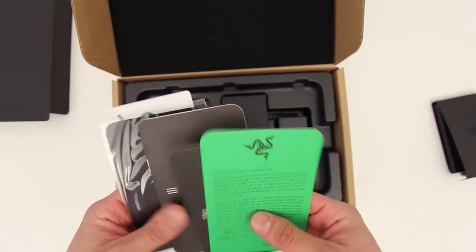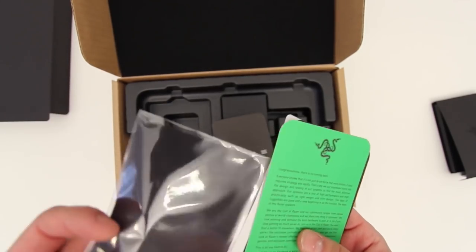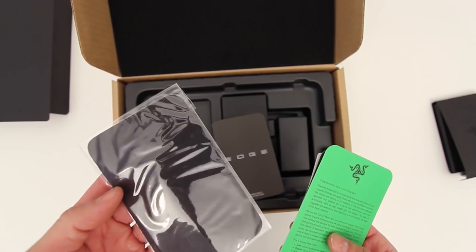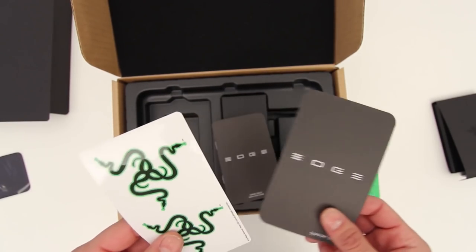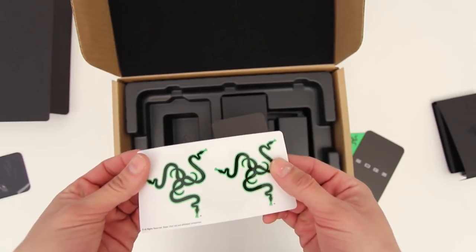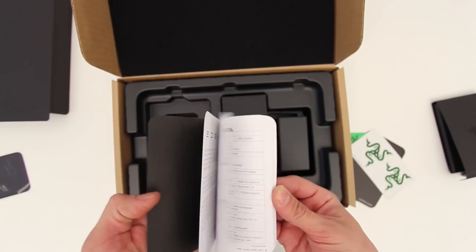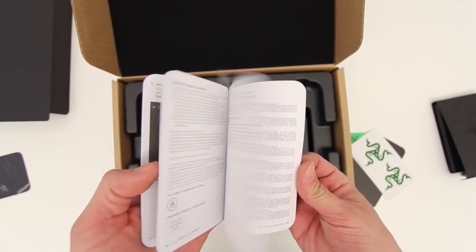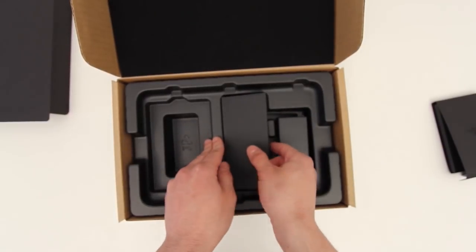You're going to get a little paperwork from Razer — a quick start guide to get you up and running, warranty information, and a cleaning cloth to keep the screen clean, at least momentarily. It's a touchscreen device, so that won't last long. You've also got a couple of Razer stickers to rep the brand. The manual is sort of dedicated to getting you started with Windows 8; not much info in there — you'll have to go to the website for more.